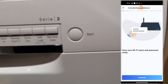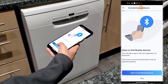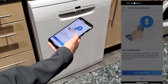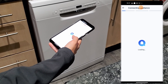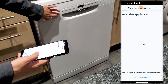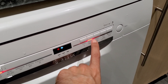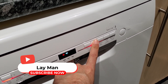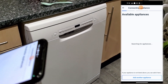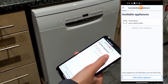Now you need to add the new dishwasher. In order to make the connection, make sure that you stay close to the appliance and the Bluetooth on your phone must be turned on. Also don't forget to turn the dishwasher on, otherwise it's not going to work. Then you need to press the remote start button until the Wi-Fi icon starts to flash. Home Connect has found the dishwasher — click on it to set it up and you can customize the settings according to your own taste.